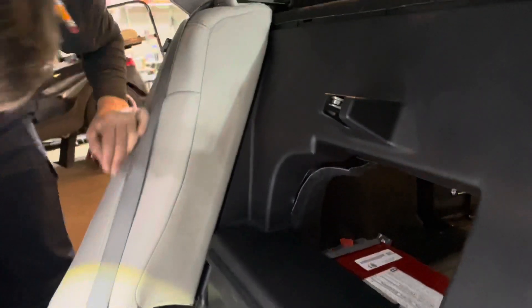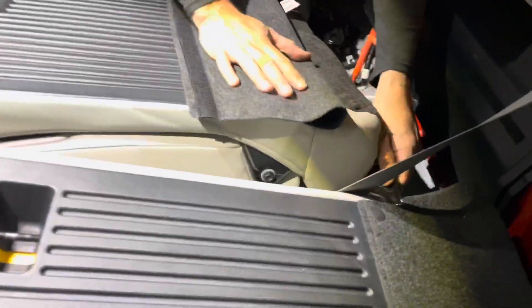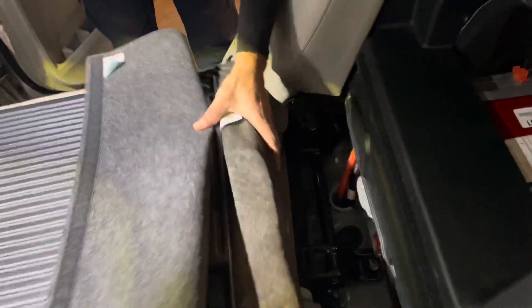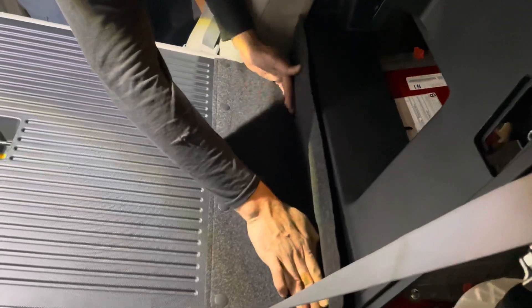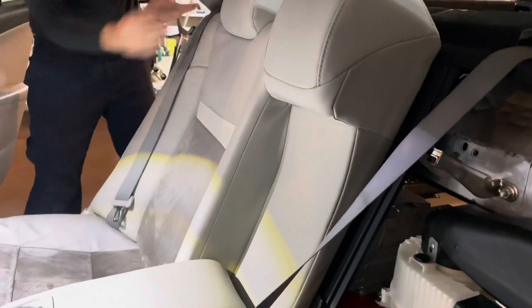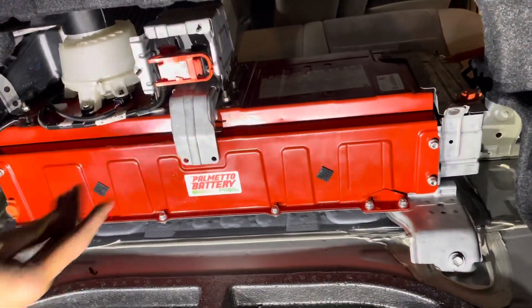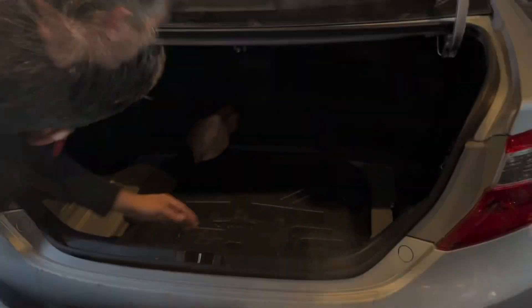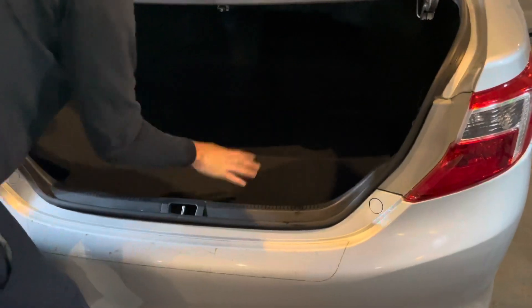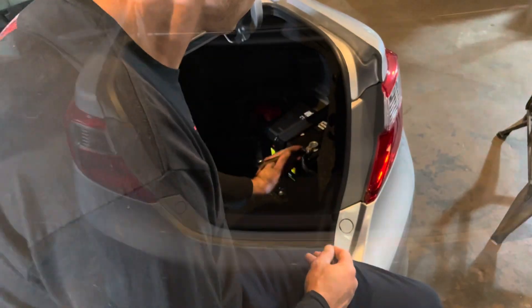Seat this back down and tighten your 12-millimeter bolts. Replace the passenger side rear seat by running it underneath the brackets — make sure your seat belt is up out of the way. Replace the service plug cover. Make sure your 12-volt negative is replaced and tightened, then replace the 12-volt cover.